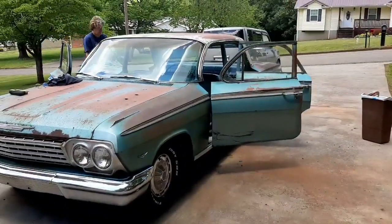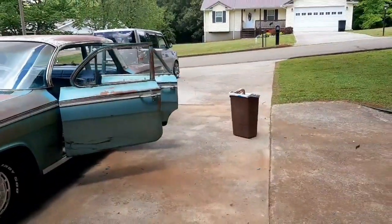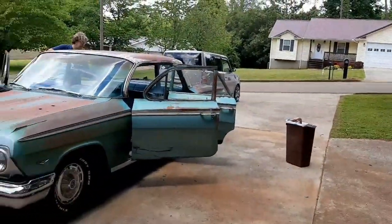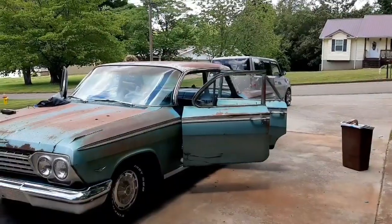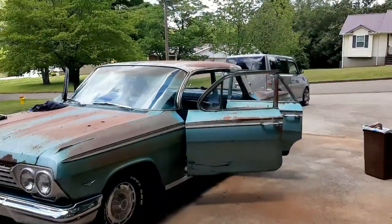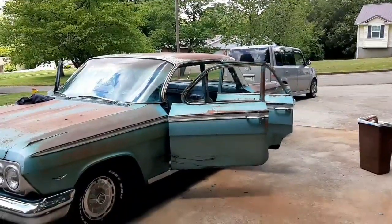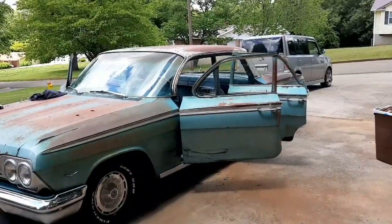Man, it gets the stuff under the seats and everything. It's been a long time since this car has been cleaned on the inside. Like I said, it's been sitting for a long time.